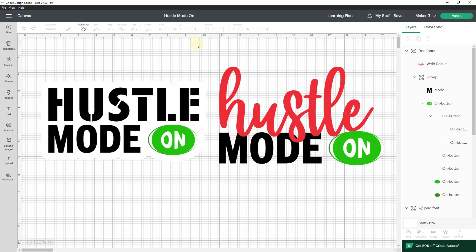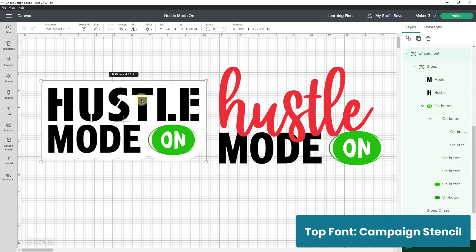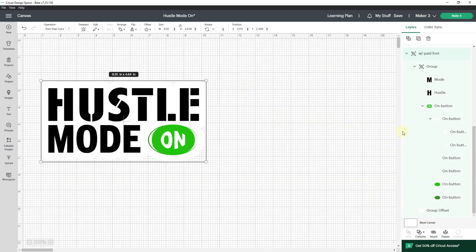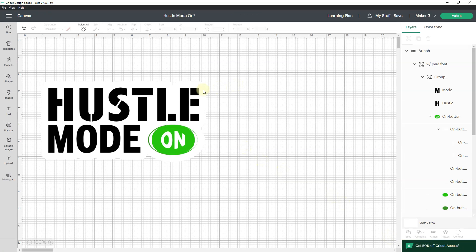I'm in Cricut Design Space, and about four months ago I made a cut file for Hustle Mode On. When I made this file, this top font was free, and now it's not free. So if I hide this and go here and choose Attach and make it, you will see that I now have to pay $4.99 because of this top font. And I don't want to pay $4.99.